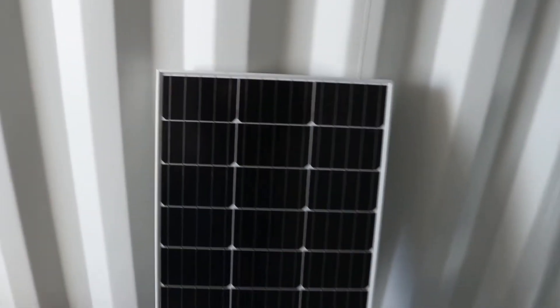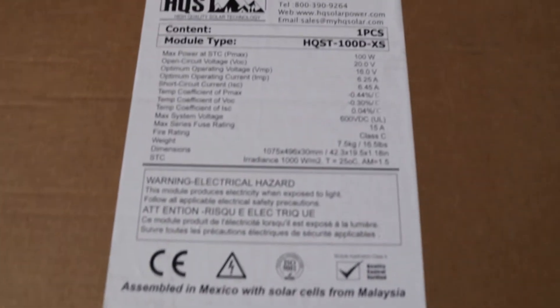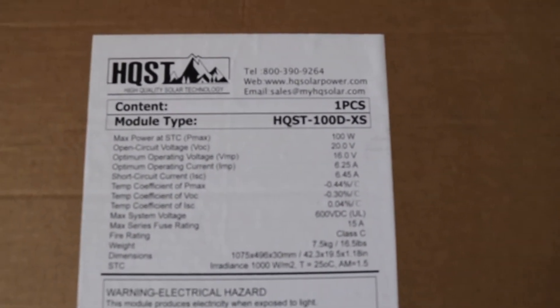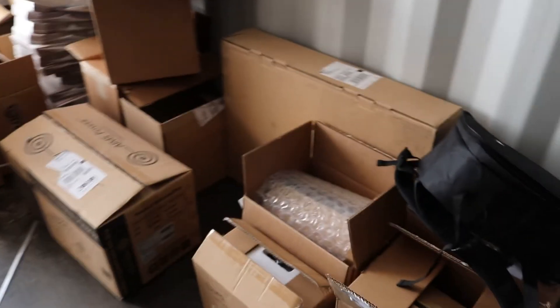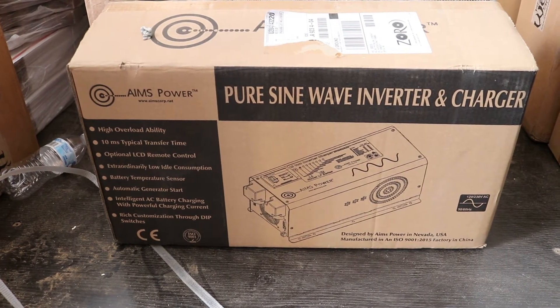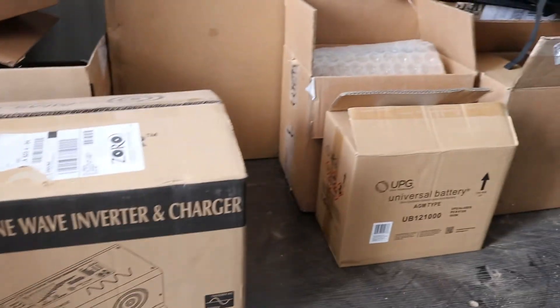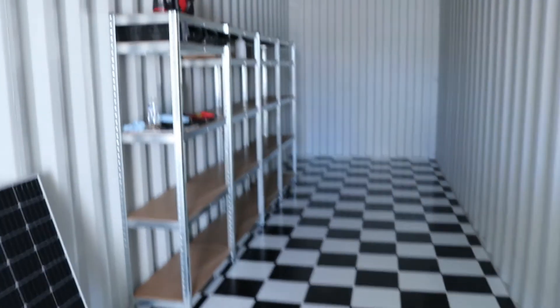Now of course I'm going to have lights in here. For power, I'm going to be using six of these 100-watt HQST solar panels — 100 watt, 20 volts. And then as of now I got 10 AGM sealed batteries, and this 3000-watt pure sine wave Aims Power inverter. I think I'm going to pick up two more 100 amp batteries, so I'll have a total of 1200 amp hours, which should be plenty for what I'm going to do.